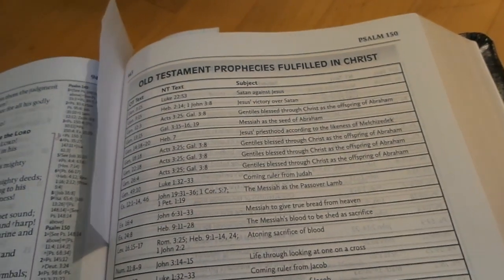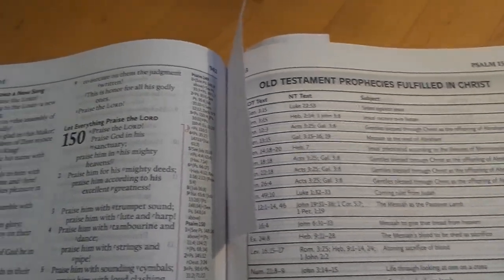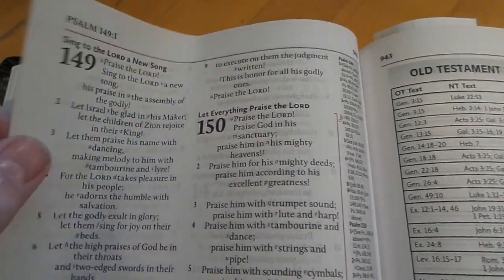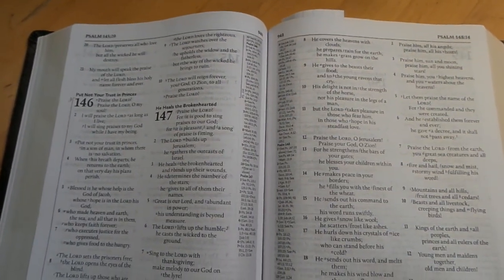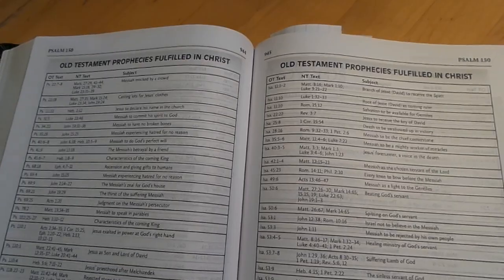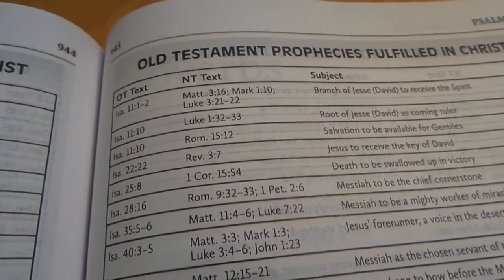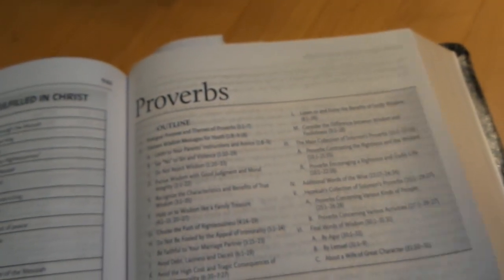I've tried to put a marker at major points in the Bible so you can see what I'm talking about with the charts. One thing I like a lot about the text is these bold chapter numbers and the way they separate the text. You can see it in the Psalms — it gives a good look of what Psalms will look like. Then you get a chart on Old Testament prophecies fulfilled by Christ, with quite a bit of information and lots of verses — it goes on for four pages.